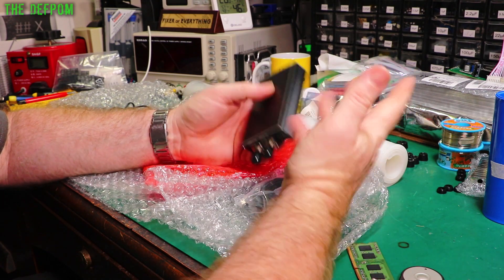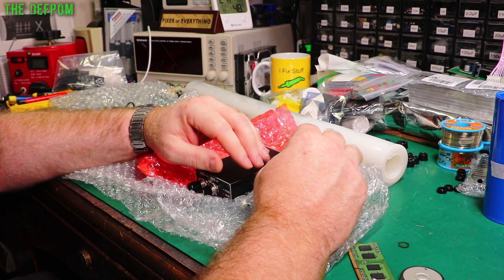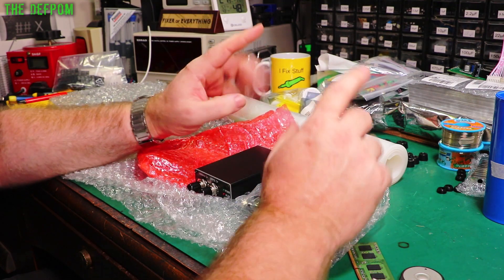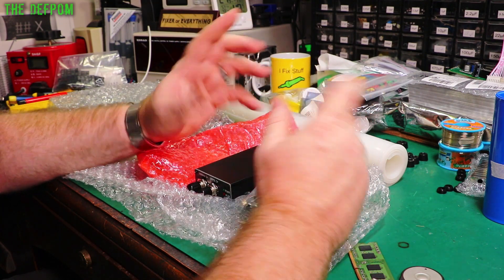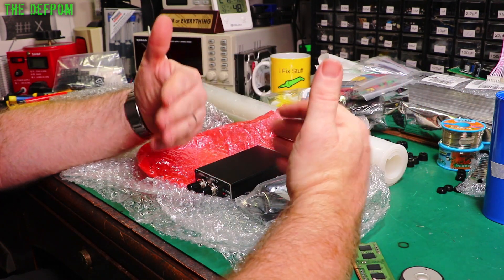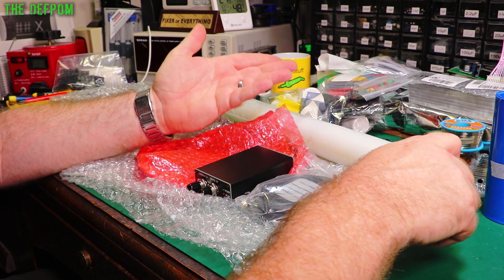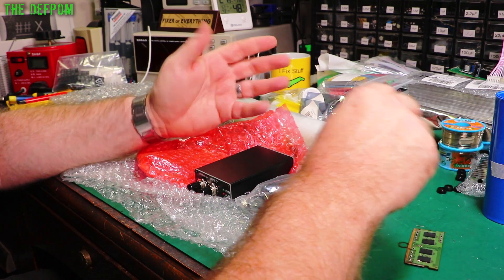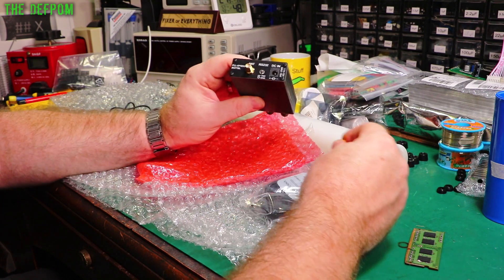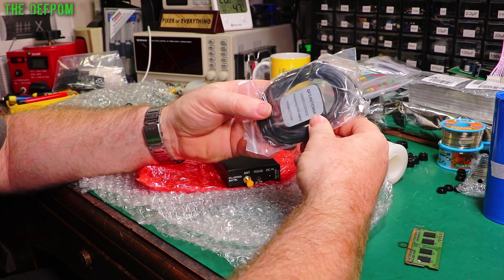In my main lab I've got a rubidium standard which powers up and gets stable in a few minutes. But my other lab doesn't have a decent 10 megahertz standard. All the gear has ovenized oscillators which take a long time to warm up. My old Dana counter takes like an hour before it stabilizes, which is just too long. So I picked up one of these. It's got an SMA antenna input which will go to this GPS antenna, frequency 1575.42 MHz.